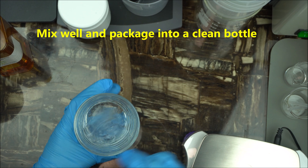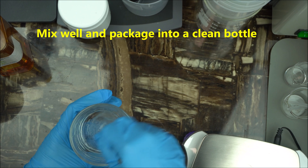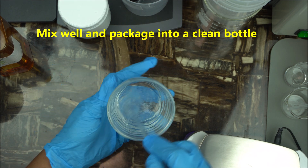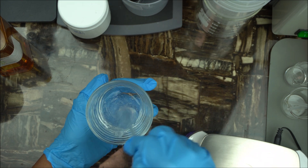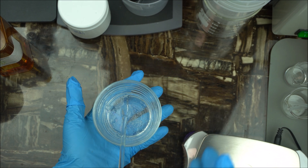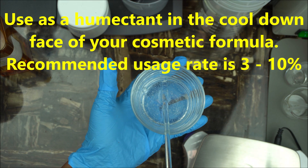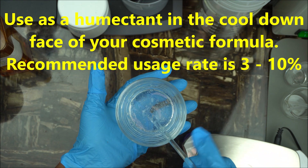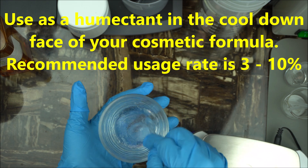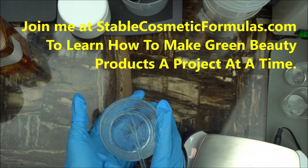Mix that in and then bottle this up. Because this is a clear gel that will be used as a cosmetic active, you do not need to check the pH. You're going to add this as an active ingredient to either your lotion, toner, or cream — any beauty product you are making. Make sure you add it during the cool-down phase.